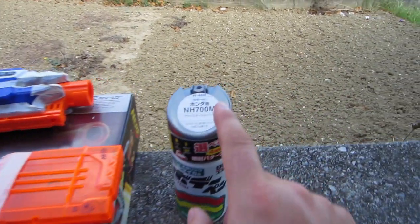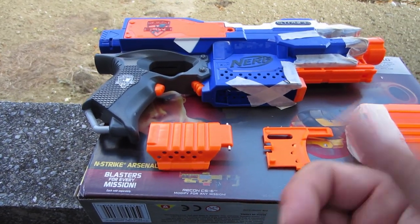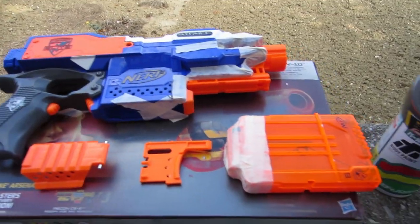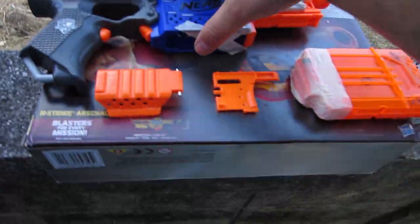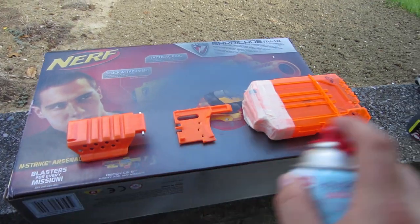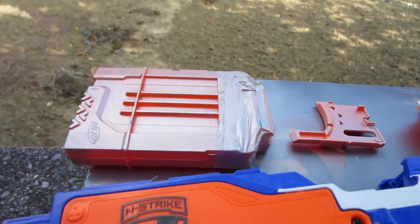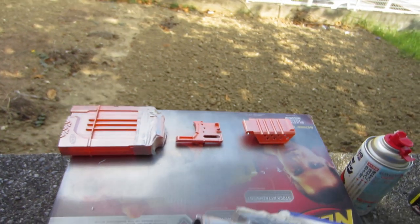We're going to use this bright silver paint to paint the clip, the trigger, and the shell housing for expanding shells, and then paint the orange part of the gun as well. What I like to do is spray a light coat first and then work into a heavier coat. You can see we've got a light coat going over all the pieces; I'll let that dry and finish up these pieces.